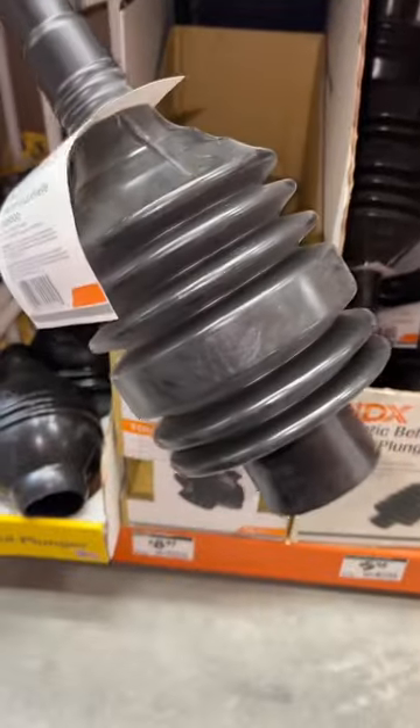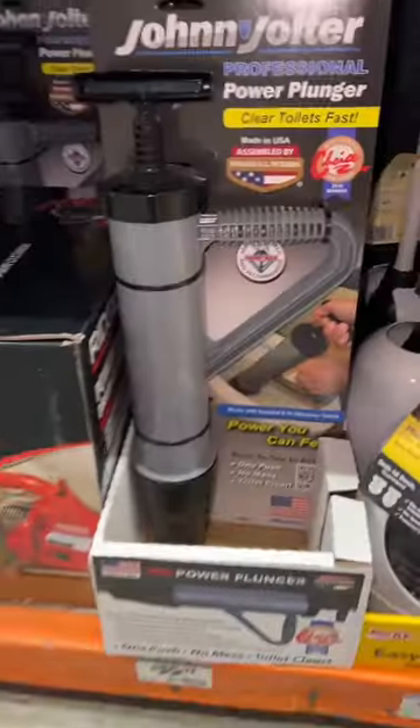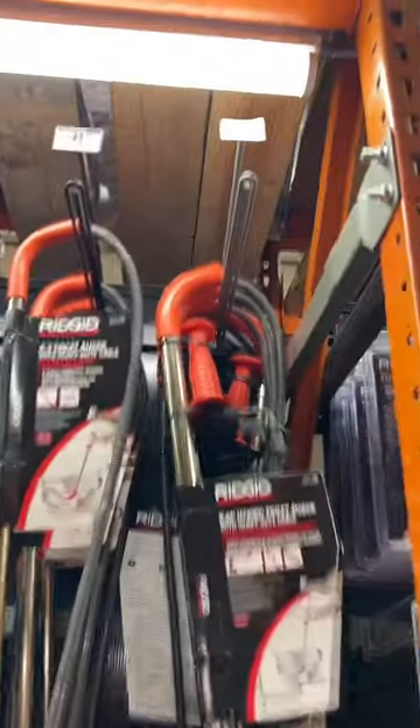For those of you that like these big bulky plungers that are hard to store and hard to clean, and for those of you that don't mind spending upwards of $35 to even $67, then keep scrolling because this video's not for you.